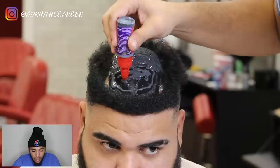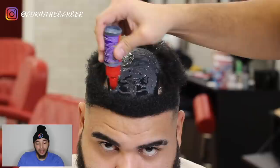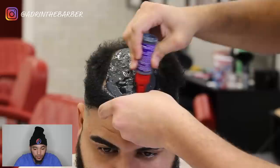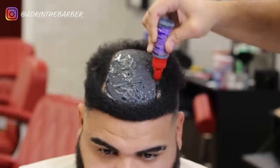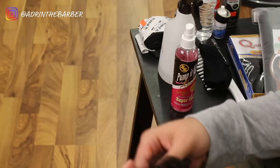You also have to split the tracks, and I'm going to show you that right now — how to split the tracks, how to prep the Milky Way Q-Toro hair so you're ready to place it on top of the head. Fill that whole black cap with glue first.